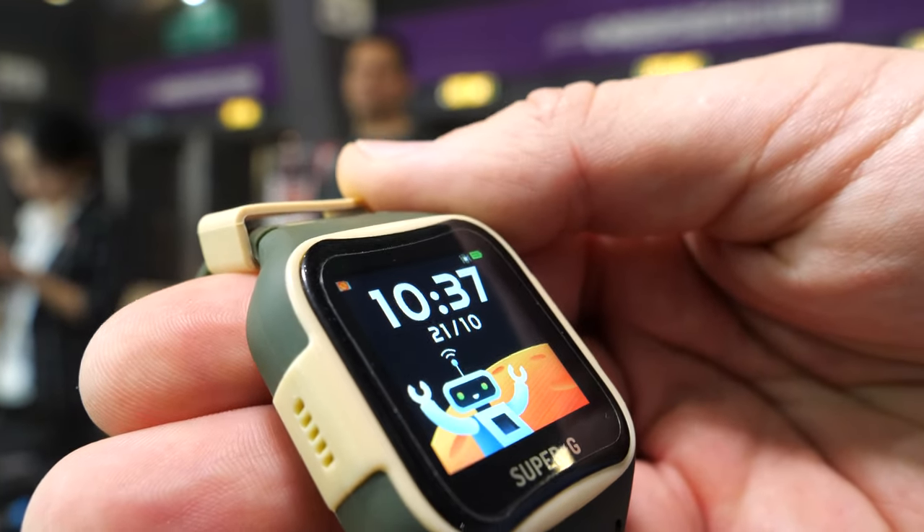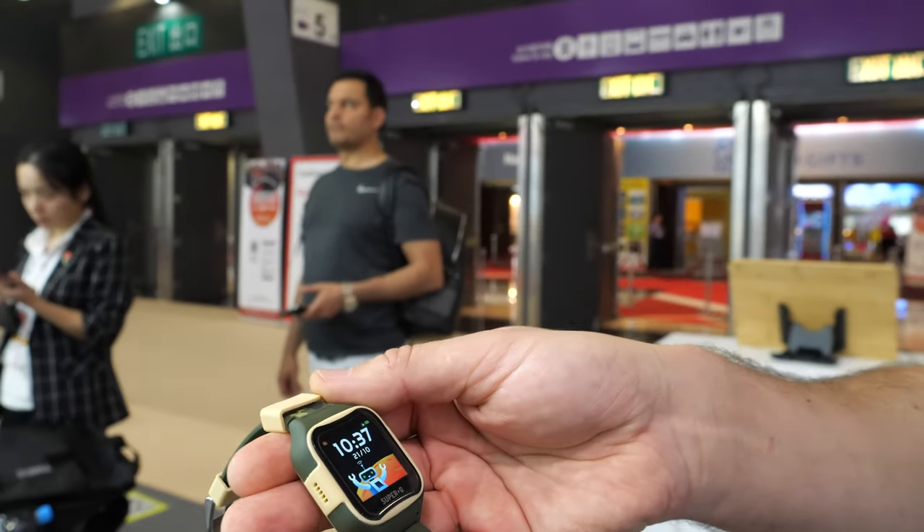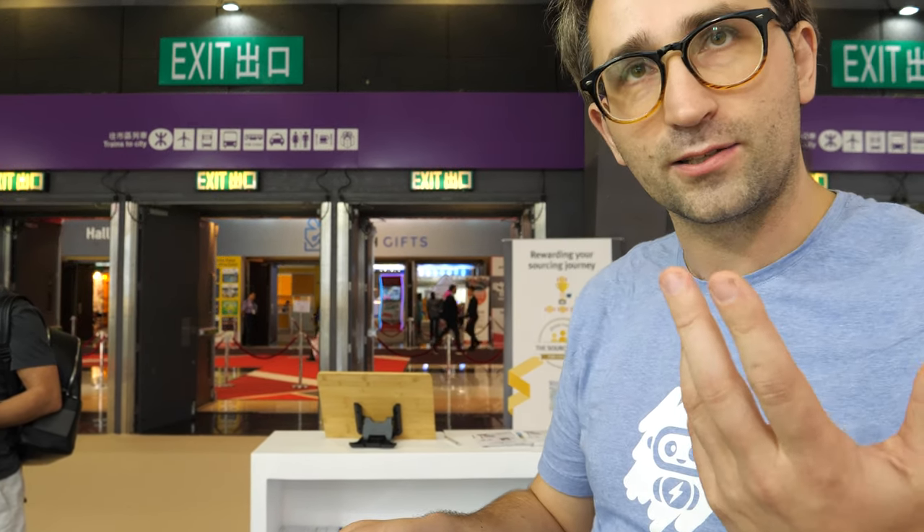It has only one game. Parents don't want games because we are buying this device as a substitute to a mobile phone. We don't want to buy a smartphone for a five-year-old kid because they play too much — it's not healthy. But parents still need to know where their kids are, so we have a mobile app.